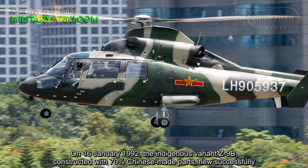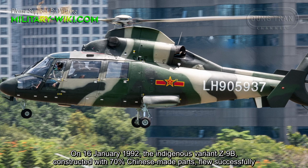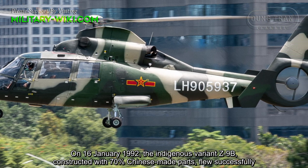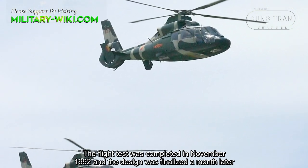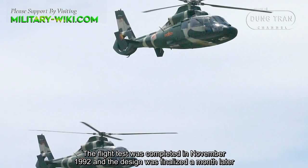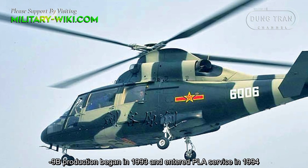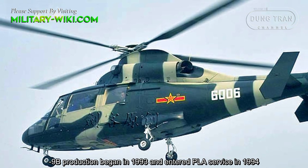On January 16, 1992, the indigenous variant Z9B, constructed with 70% Chinese-made parts, flew successfully. The flight test was completed in November 1992 and the design was finalized a month later. Z9B production began in 1993 and entered People's Liberation Army service in 1994.